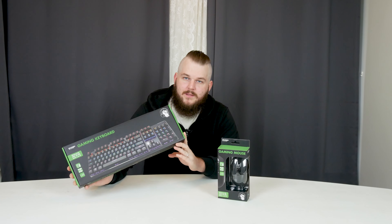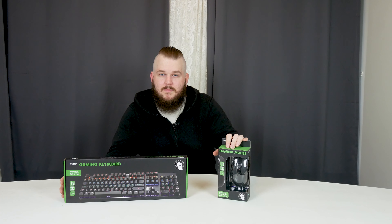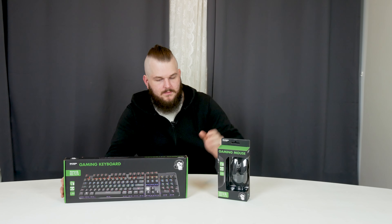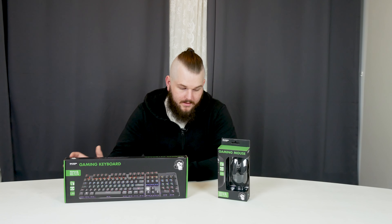So this mechanical keyboard was just $42 and this gaming mouse was just $20. Let's unbox them and see how they feel.